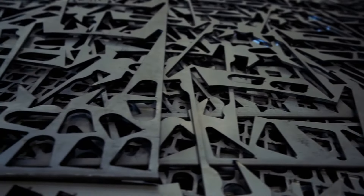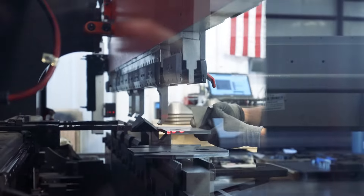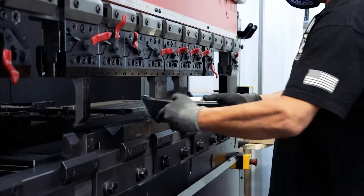From there we move to the press brake where we bend. All our parts are bent in-house, crafted with precision, guaranteeing ultimate strength. With 3⅛ inch thick steel, our covers make smashing rocks a non-issue.